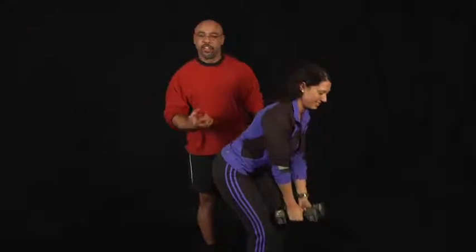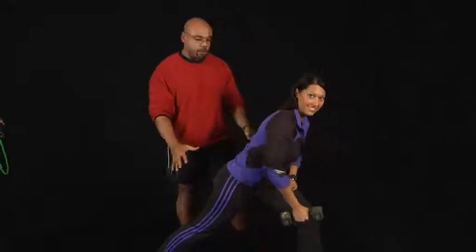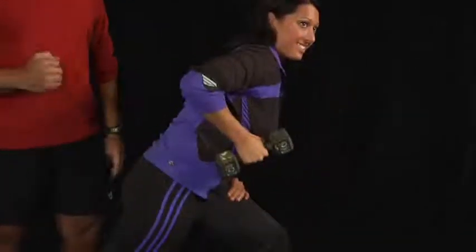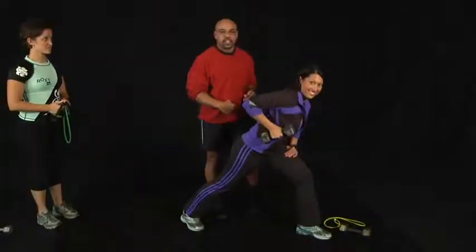Now another variation of this is a single arm dumbbell row. You take one leg back for balance and support, and it looks like you're kind of starting up your lawn mower, and this will focus on one side or the other.